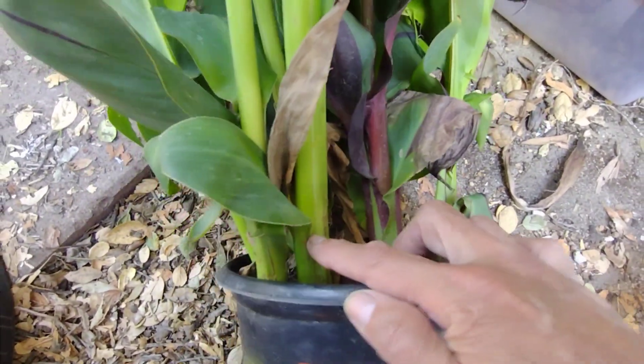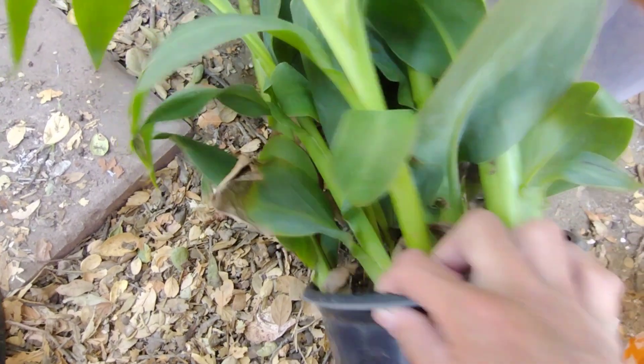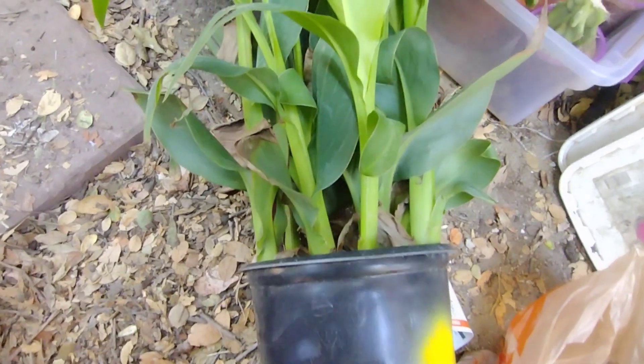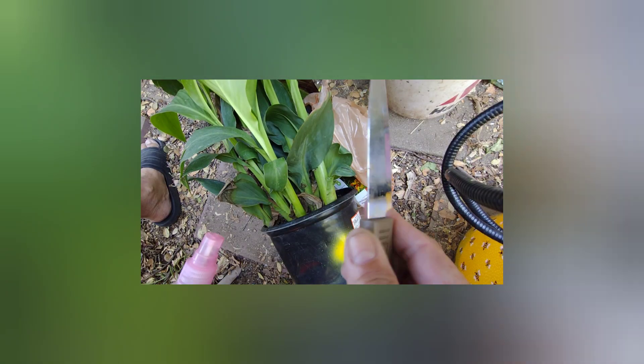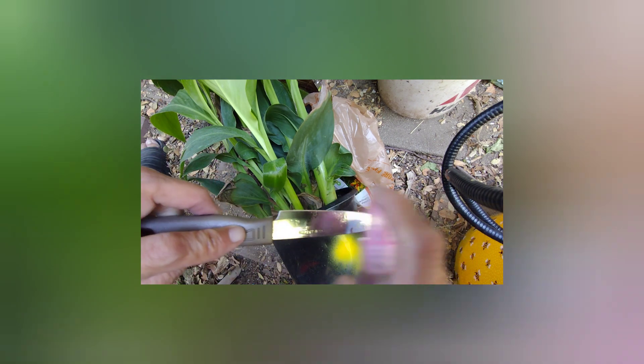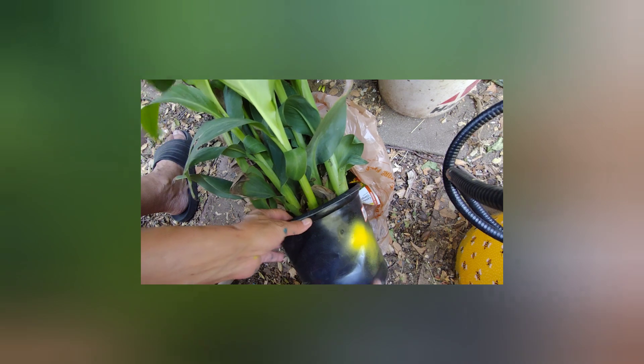I thought, wow, looks like I can get a few plants out of here. So I tried to get the one that had the most stems in it and brought it home. I tried to empty it out of the pot. I had my trusty knife and alcohol spray to sterilize the knife with. They actually separated quite easily on their own — just break them apart.